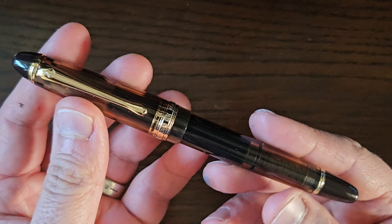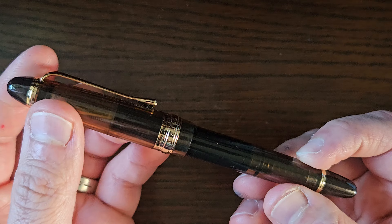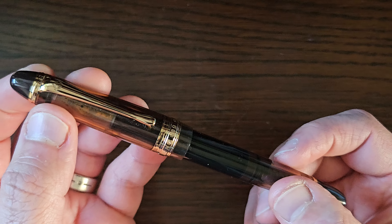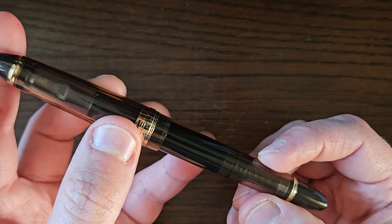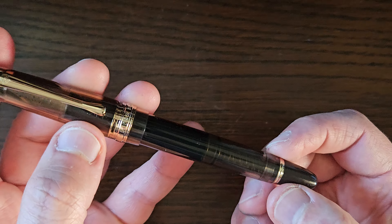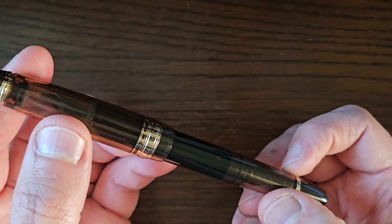Wingsung 699. This is heavily based upon a Pilot Custom 823. You will notice a difference straight away — the more eagle-eyed of you — but I will come to that in a second. So let's just take a quick tour of the pen.